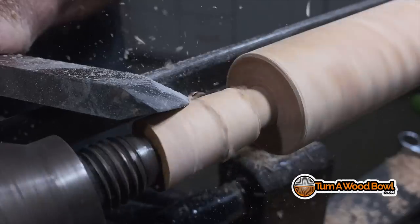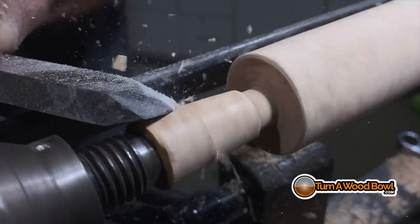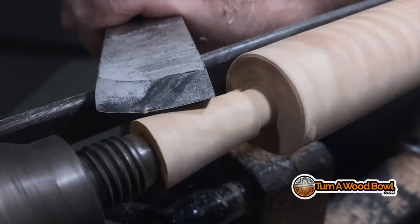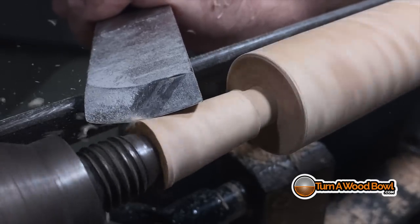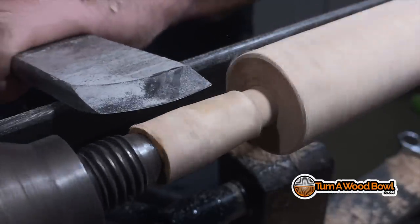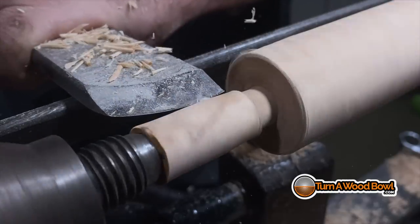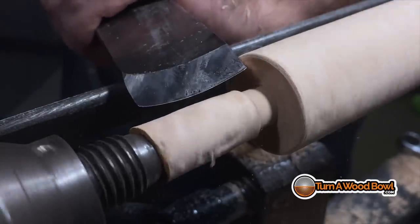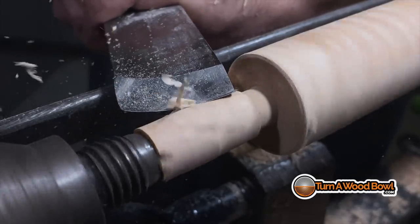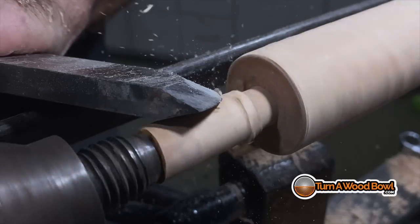If you look at this handle you can actually see some of the fiddleback — those compressed wood grain ripples look great, but they're not so great for a spindle or end-to-end turning like this. We're really counting on the end grain to be nice, smooth, and consistent so we can slice away layers. Instead it's got its own wonky pattern going on, so it's a little brittle and wants to do its own thing when I'm going against some of that ripple. But we're going to make it work.